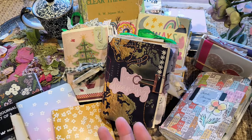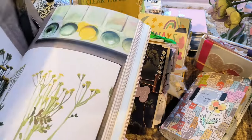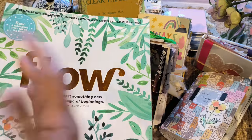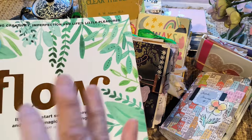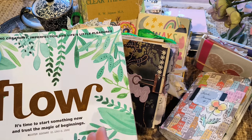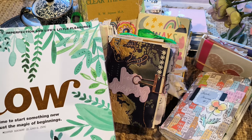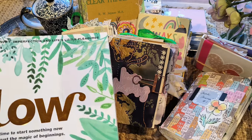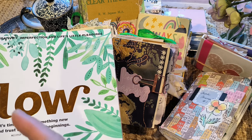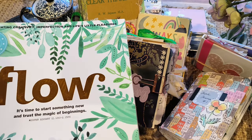Then you can start progressing to using a magazine rather than buying expensive things. You could go to the thrift shop or the op shop and pick up something like this for a couple of dollars and use that for your journal. The reason why it's important not to spend too much is so that you won't feel precious about your supplies or stickers and feel like you've wasted your money. Not wanting to make mistakes — that mindset — means you don't have the freedom to practice and try different things, which is a hindrance to getting better at this craft.